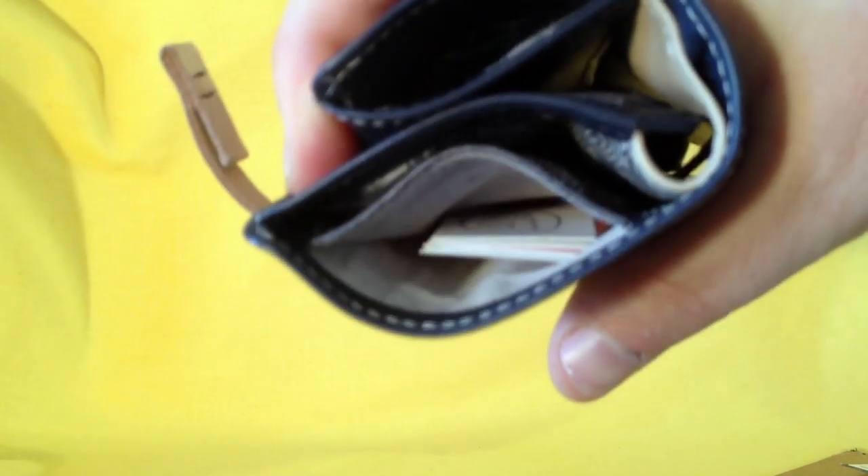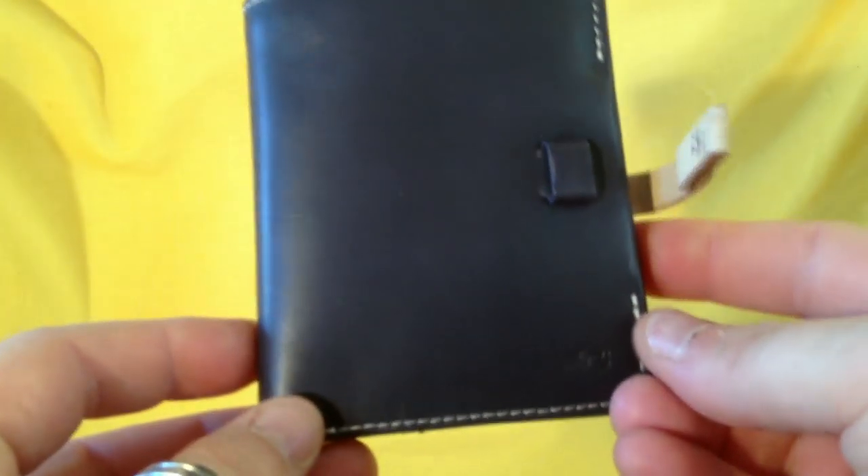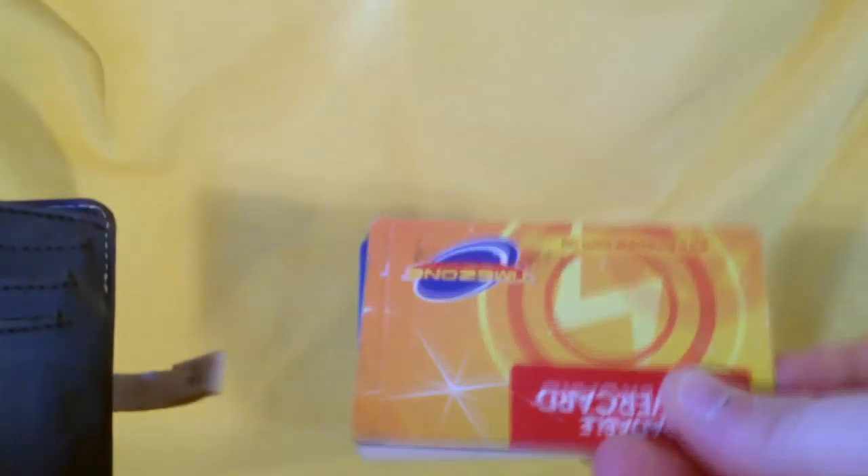On the front you can fit a couple of notes and it doesn't harm the bulkiness of the wallet. That's where you put your main cards — I put my credit card or bank card there so it's easy to access. And there's a spot for your business cards — quick access so you don't have to open your wallet to grab them. That's the Bellroy blue steel pocketbook.